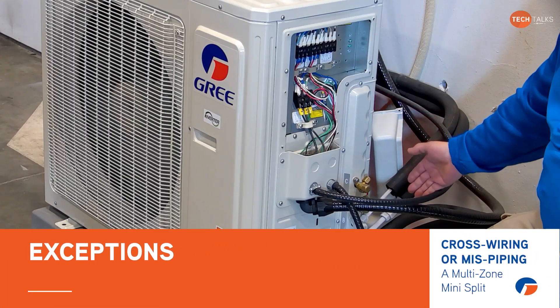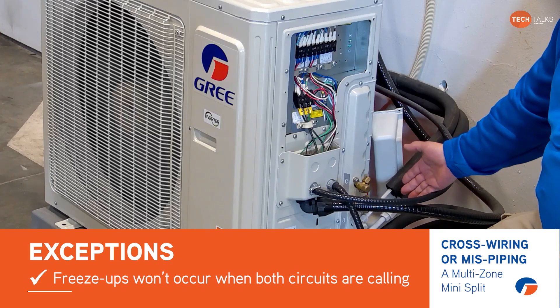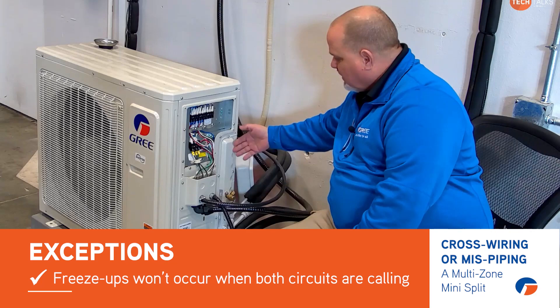Now, if both of those indoor units were calling at the same time then it won't freeze up, because we're controlling the EEVs on both of them. So keep that in mind when you're installing a multi-zone system.